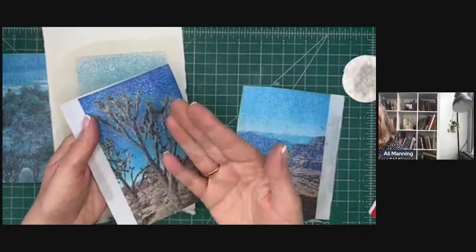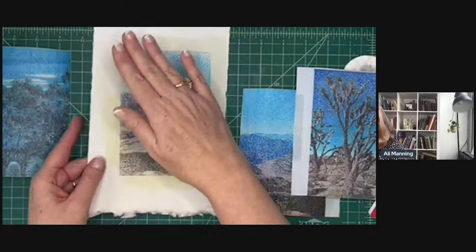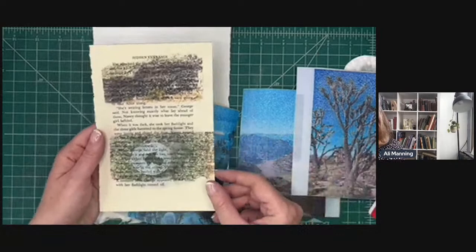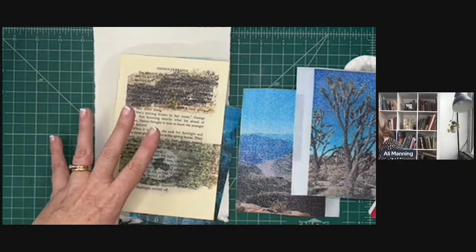Once the image is dry, nothing comes off. Even if it gets wet, you could put wet medium over the top and this ink is not going to run. And remember, you don't have to use a white substrate — you could use vintage papers, just use a substrate that's absorbent and not slick.